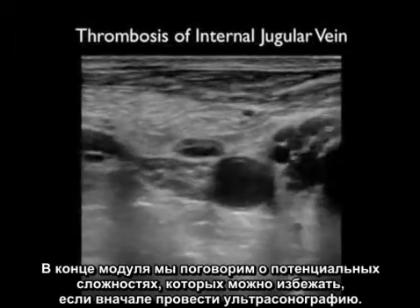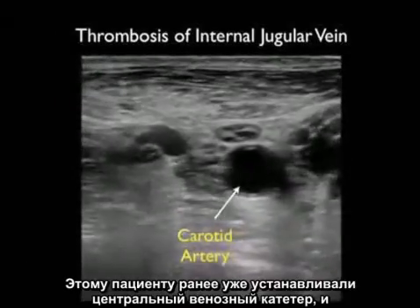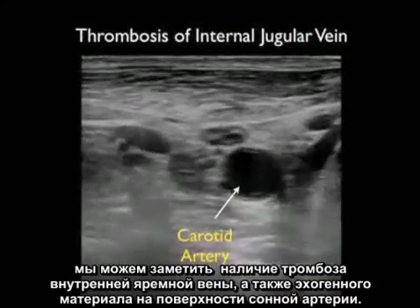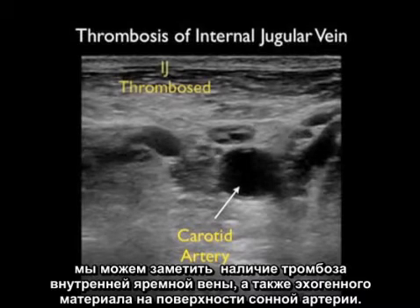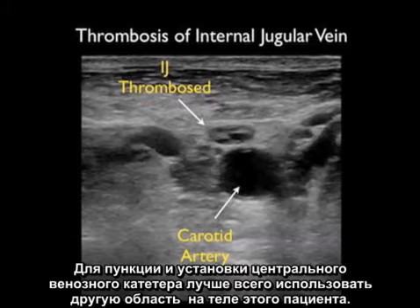Let's end this module with a possible pitfall that can be avoided by first looking with ultrasound. Here we have a patient who's had a prior central line, and we notice a thrombosed internal jugular vein with echogenic material on top of the carotid artery. When we push down with the probe, the internal jugular vein failed to compress. In this patient it would be best to look for an alternative area for puncture of a central line.